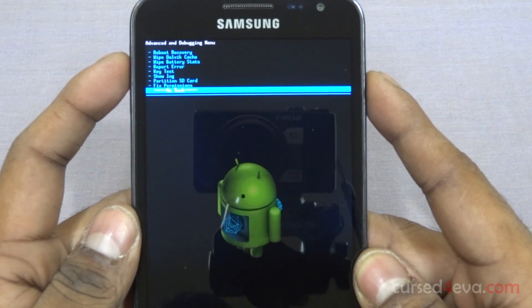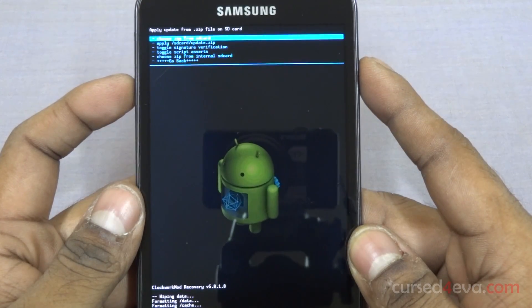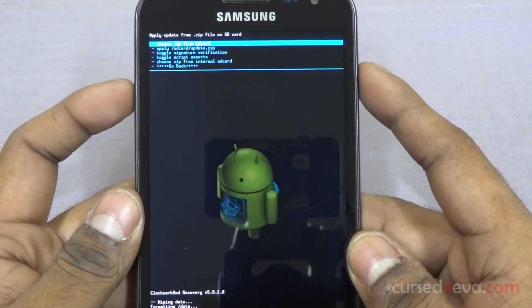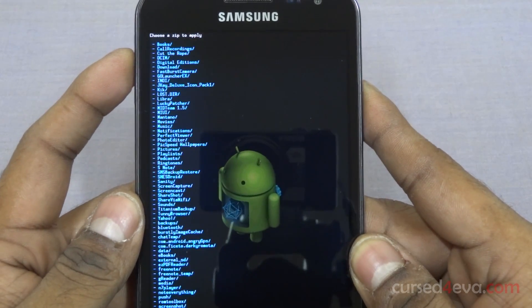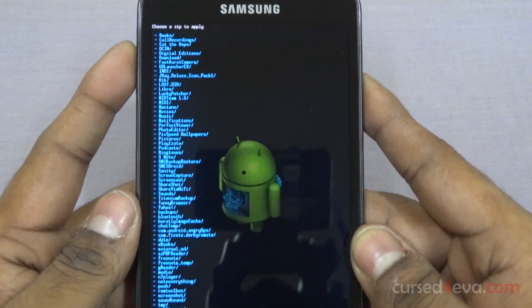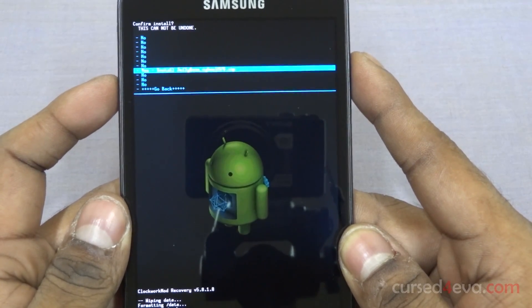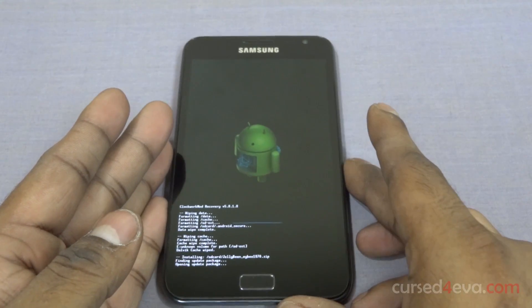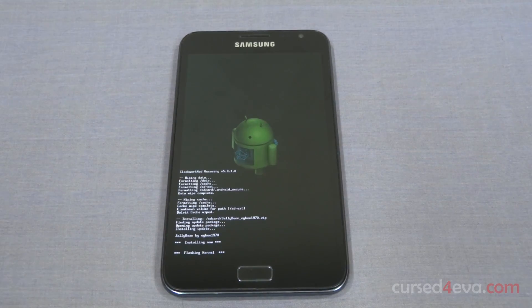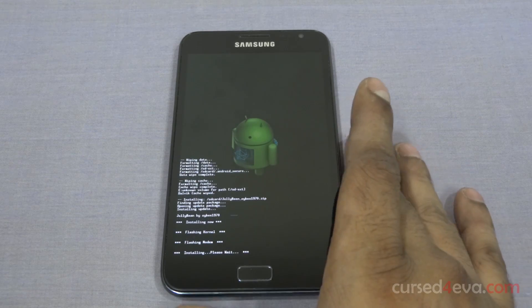Once that's done, go back to 'Install zip from SD card' and choose it from internal or external depending on where you've stored link 2. I have it on my external SD. Select the Jelly Bean file and install Jelly Bean. Now just wait for the installation to complete — it might take a few minutes.